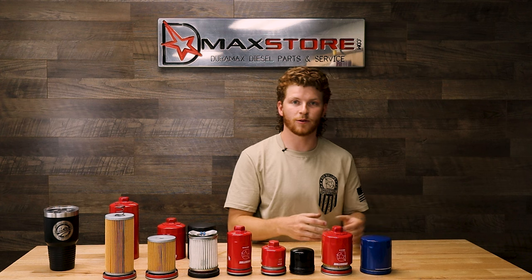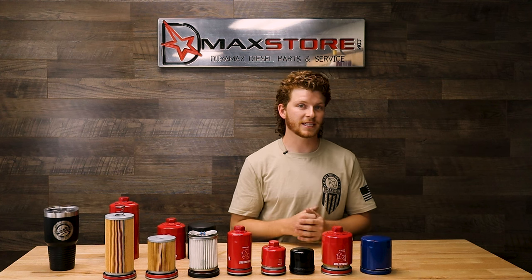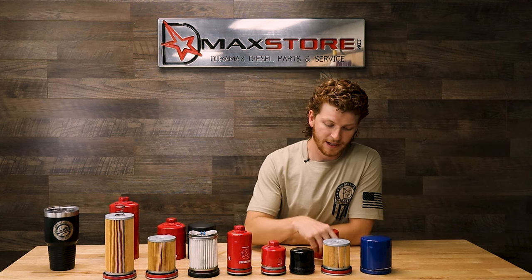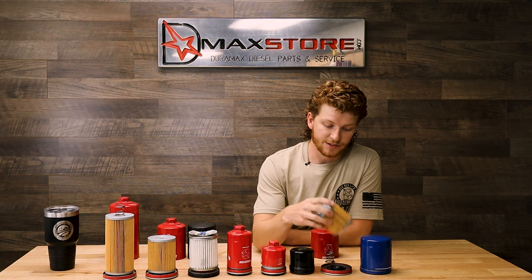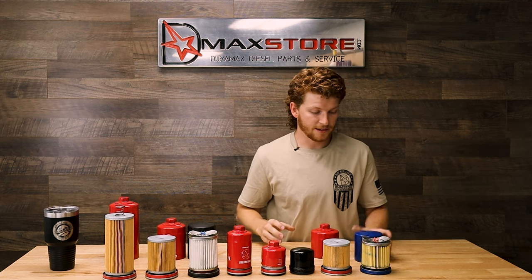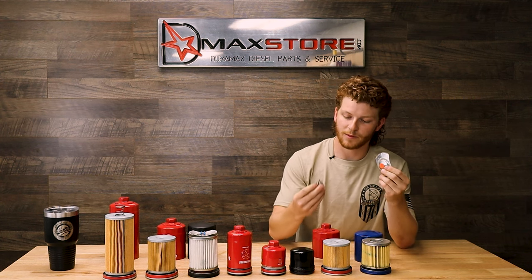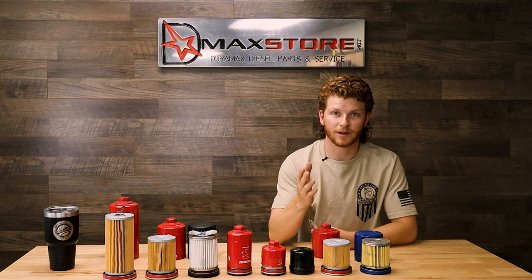Moving on to our 2020 oil filter — for guys who want to run the larger oil cooler from the 2020 trucks and our max flow oil cooler upgrade kit, this is the filter for you. It's a direct replacement and will come with our kits. It has a coil spring, an integrated bypass, and the same cellulose paper filter media rated up to five microns. Comparing it to a competitor, you again see a leaf spring with a plastic bypass — a cheaper, flimsier design.